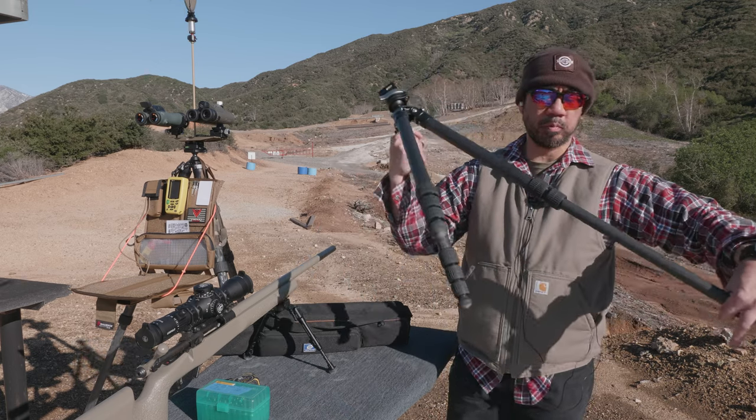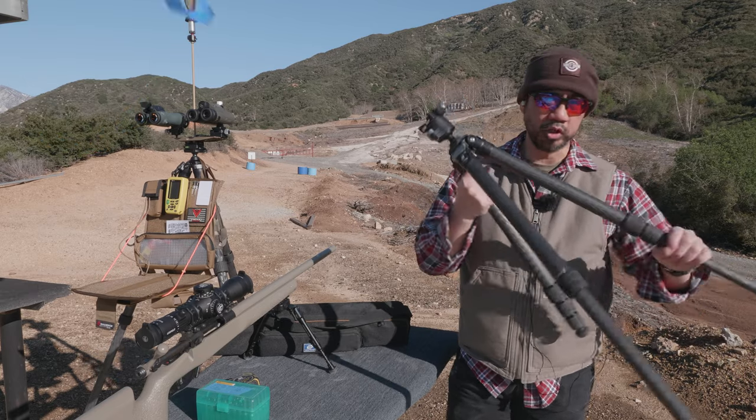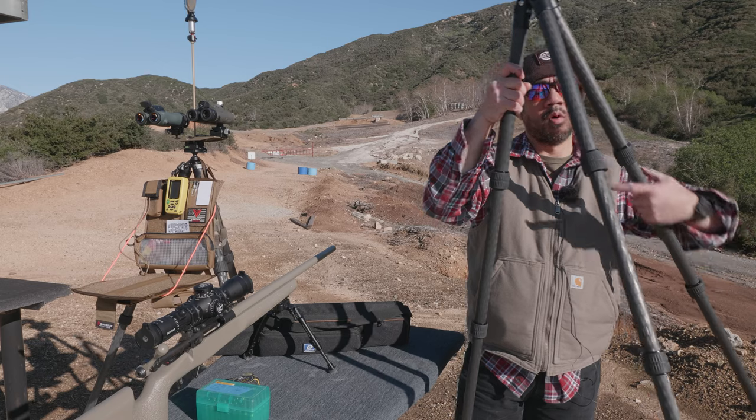The leg segments work pretty well — they have a good lock to them and don't feel cheap. As far as height is concerned, if you're tall, this probably won't work for you.